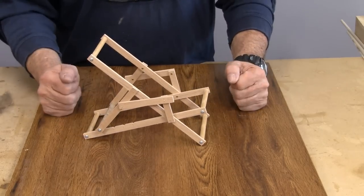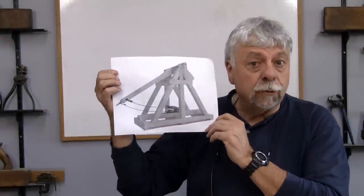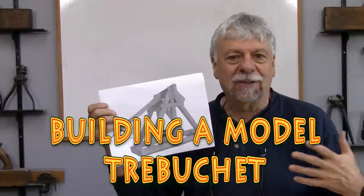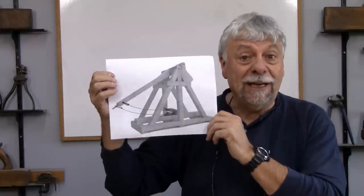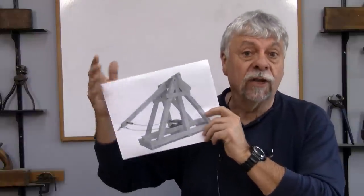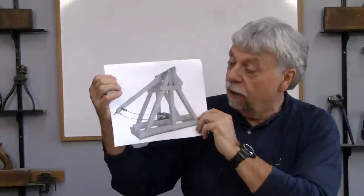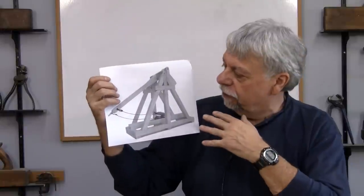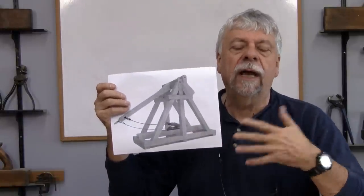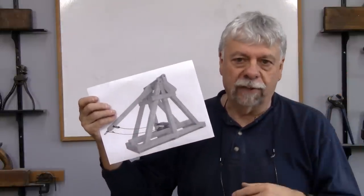And today we're going to do something similar to this. Today we're going to build something called a trebuchet. If you lived in medieval times and you wanted to storm a castle and break down the walls, this is the machine that you would bring to do that. Basically what it does is it throws rocks at concrete, brick, or stone walls in an attempt to break them down. We're going to make a small one — kind of a conversational piece to put on a coffee table.